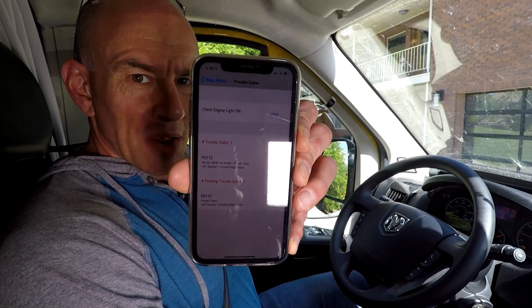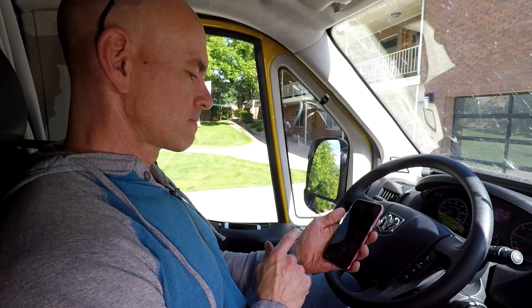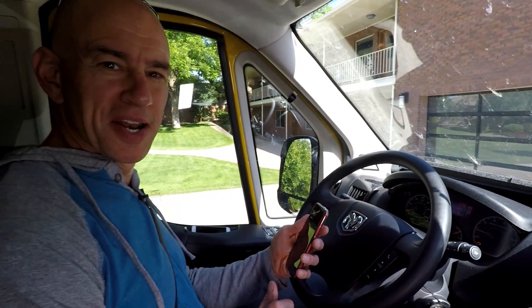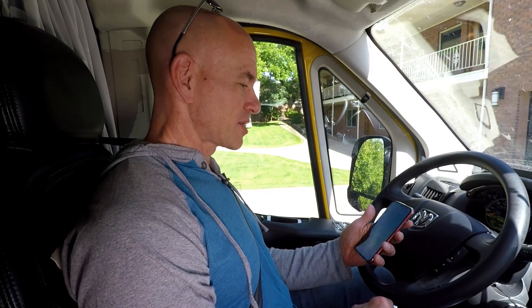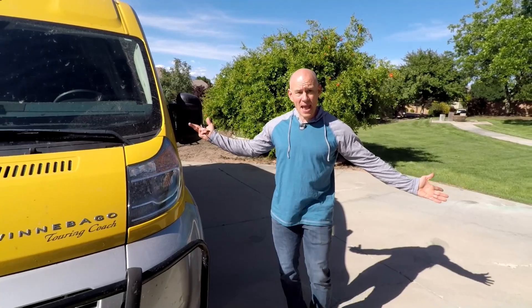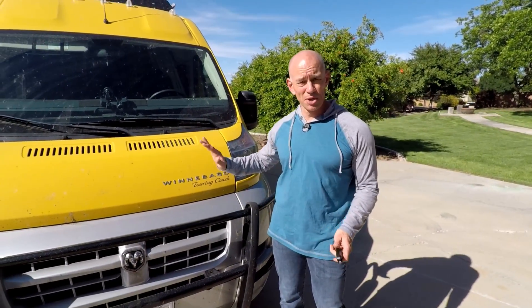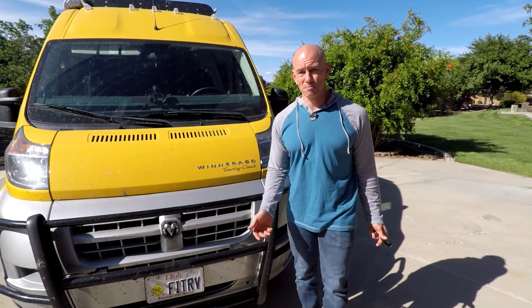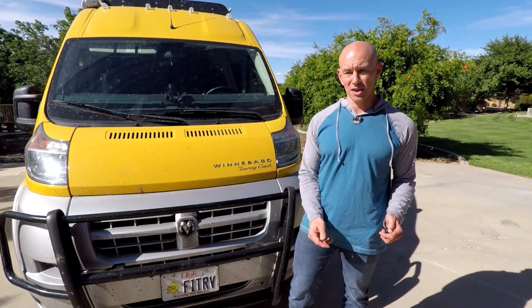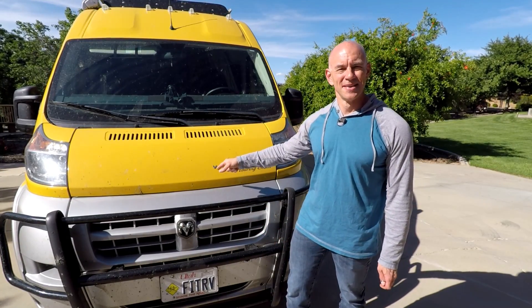There's some sort of a problem with my intake air temperature sensor. I think I have that displayed on one of these pages — yes, there it says my intake air is minus 40 degrees. I'm pretty sure it's not minus 40 degrees out right now, so it looks like I do have a problem with my intake air temperature sensor. Guess I need to take it in. And there you have it — that's what I'm going to be doing to monitor the coolant temperature and a bunch of other stuff in Lance while driving. I'm kind of befuddled as to why I hadn't hit on something like this sooner considering how easy it was. Come on over to fitrv.com — I have a link in the YouTube description — and now I'm going to go get Lance washed. See you later.